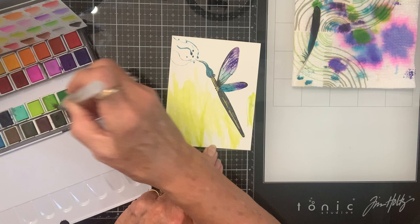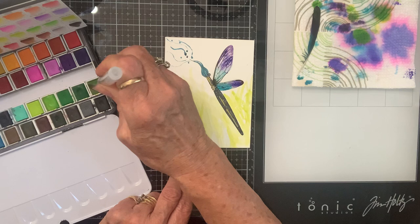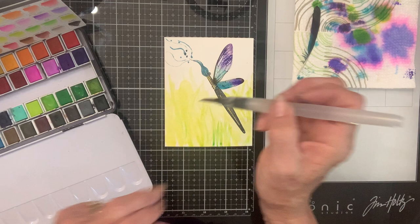Mostly I know I have to cover that up, otherwise it'll be screaming at me that it's there, and that's never a good thing. Now let's use all kinds of different greens on here for a grassy sort of effect.